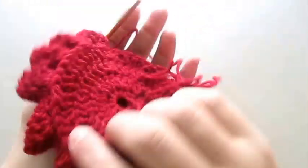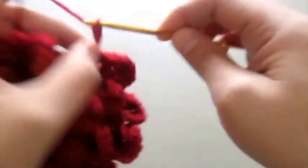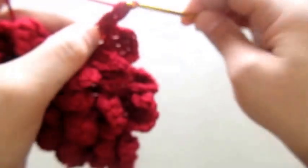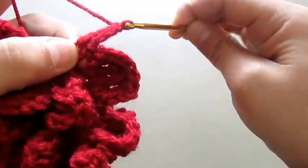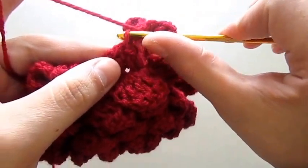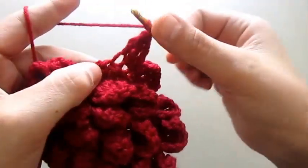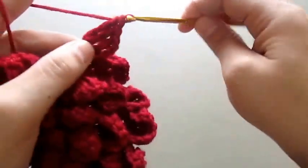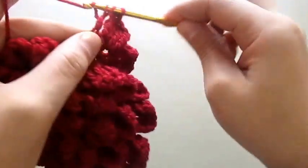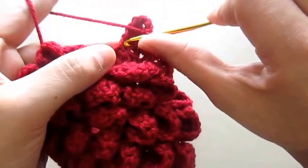I am almost done with my flower. Same as before: in the next stitch we will make a single crochet, then chain three, make a triple crochet in the same stitch, then in the next stitch we will make two treble crochets. We will make one treble crochet in the next stitch, then chain three, make a single crochet in the same stitch.